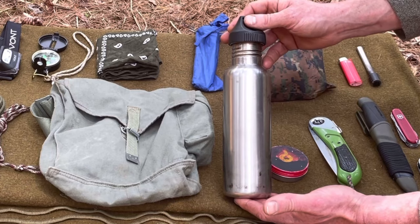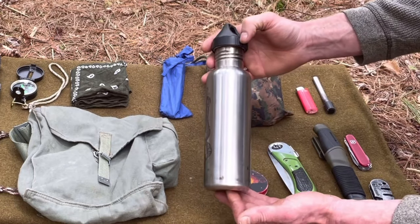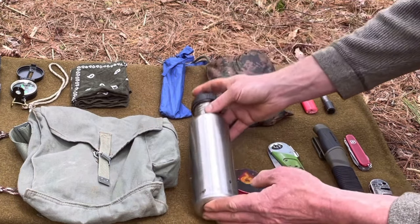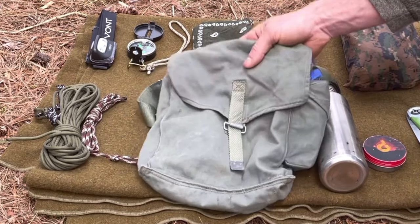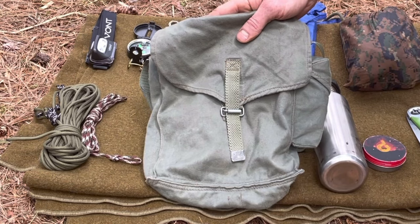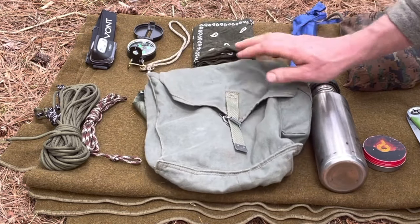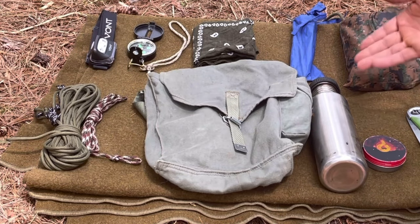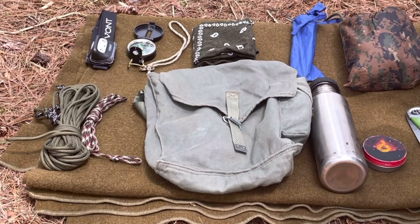Steel water bottle — this lets you carry water, cook food, and purify water. I bought it at a thrift store for about two bucks and it works just fine. Right next to it I've got a little haversack — this is a Polish shoulder bag I got on eBay for about 10 bucks. It's really light, it's compact, and it lets you carry everything you see here except for the blanket. I still use it to this day — I use it to carry food, for basic minimum kits, and as an extra bag so I can set up camp and then use my haversack around camp without carrying the heavy backpack.